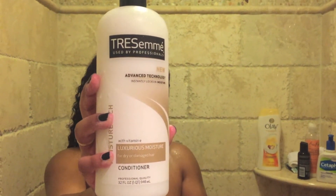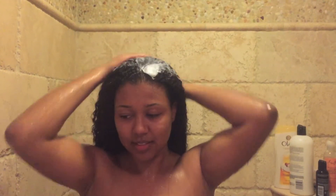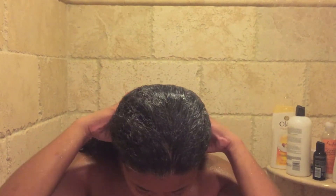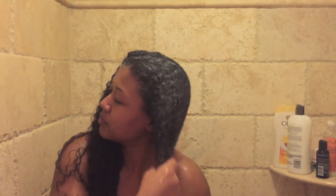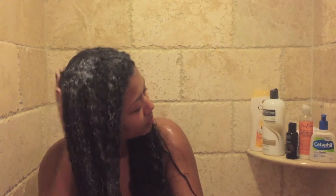After rinsing that out completely, I use the Tressamé Luxurious Moisture conditioner. I love Tressamé — this conditioner really softens my hair a lot and helps detangle it as well. I probably use a lot more product than most people, but it's not super expensive so I just use a lot. You'll see my hair is extremely saturated, but the more I use, the easier it is to detangle.